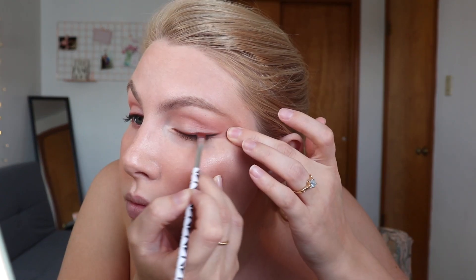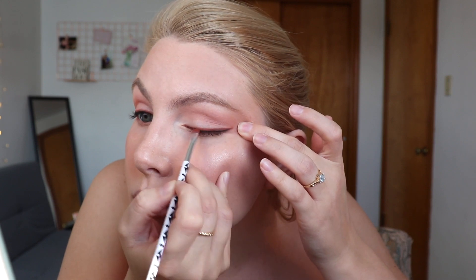I put on blush, bronzer, and highlighter, and I did put a very thin black line on my upper lash line using the Anastasia Beverly Hills Waterproof Cream Color in the shade Jet. Now I'm going to go back in with that same brush I was using to apply Rialgar and go just above the black line so you can really see that orange right above the black. You can make that line as thick or as thin as you want.